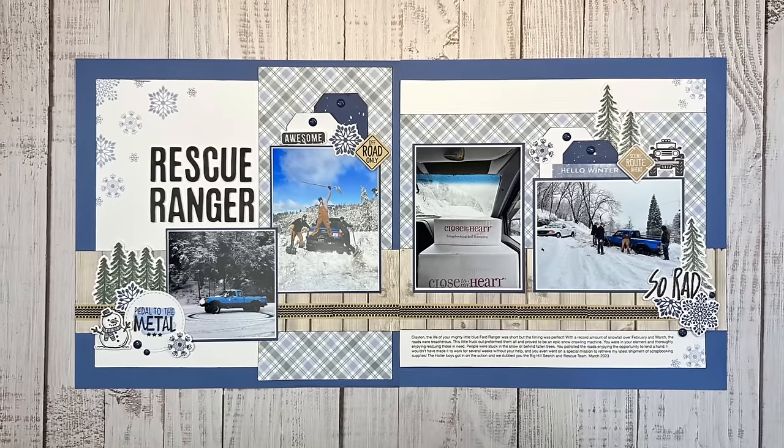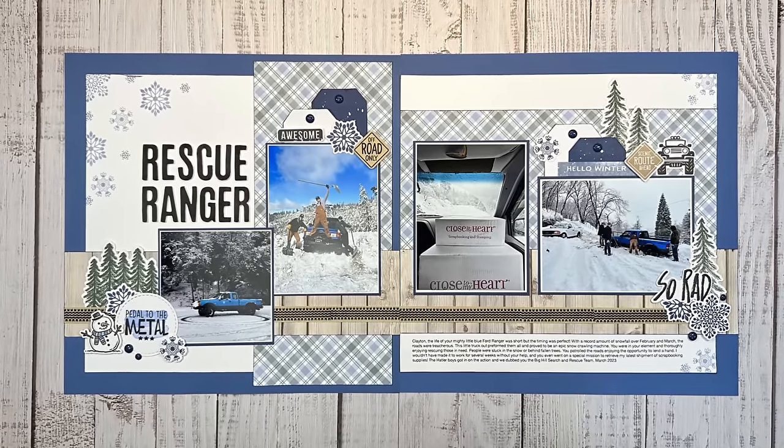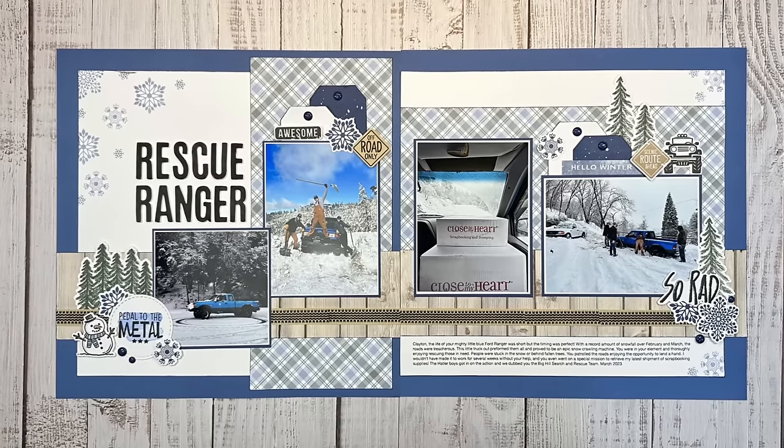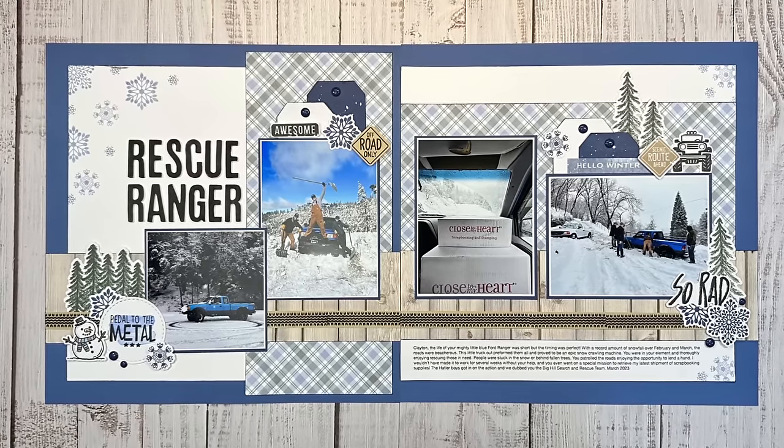If you could take a moment to hit that thumbs up button, I would be very grateful. If you're looking for more winter inspired layouts, watch these videos right here. Thank you so much for hanging out with me today — I'll see you very soon here on YouTube.